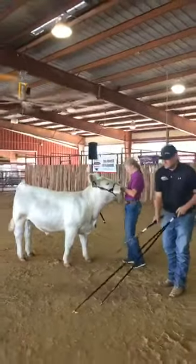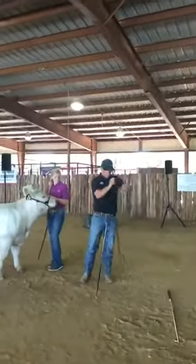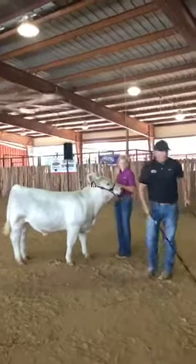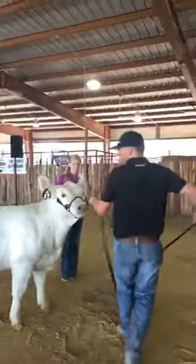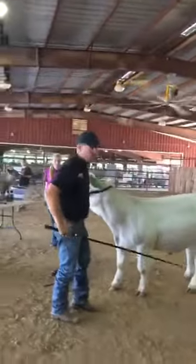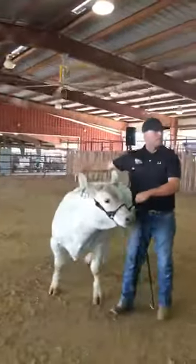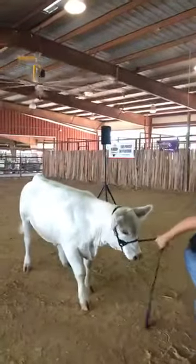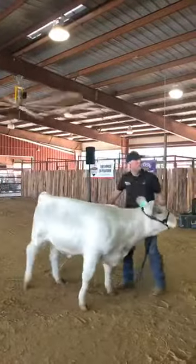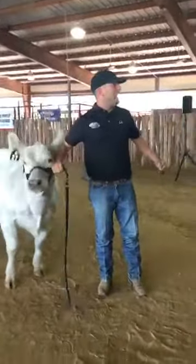A showstick that fits the length of that calf is better than fitting the height of the exhibitor. This might fit the exhibitor, but it's way too short if you're showing a big breed. For this calf, this showstick is probably more ideal — about the right size. The reason I like this showstick is when we have to reach back and grab a foot, if we don't have a long enough showstick, we start pulling the head back around, which points that shoulder out.